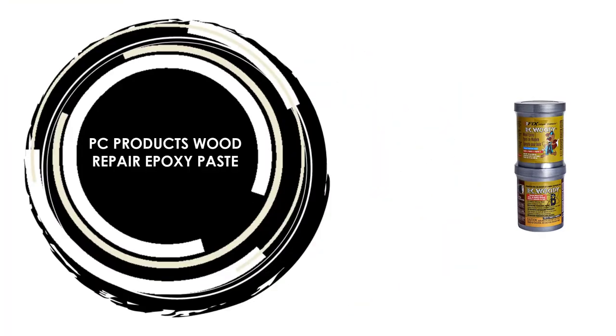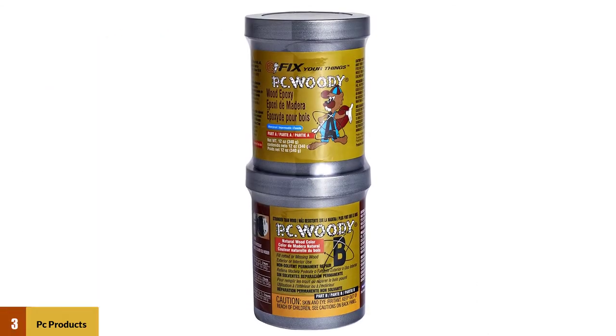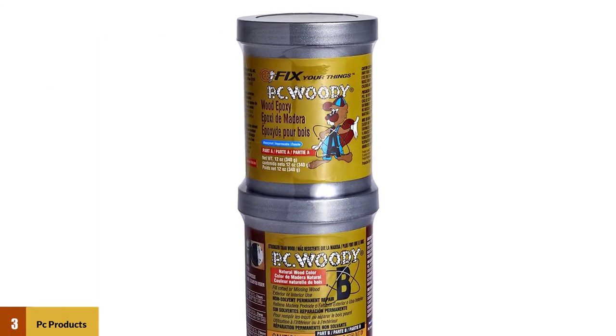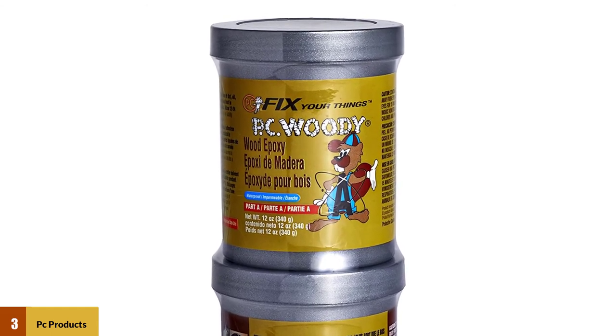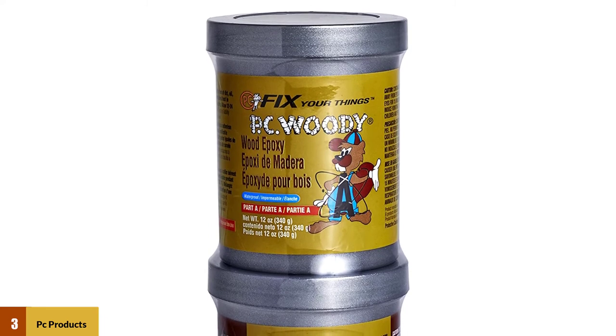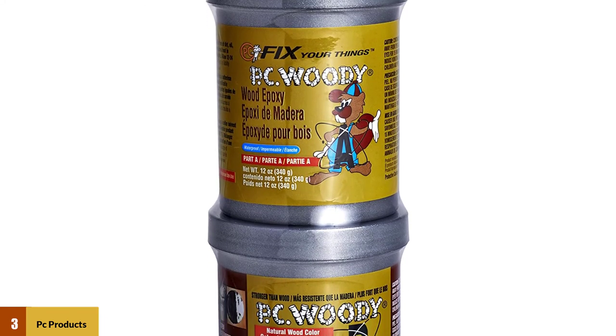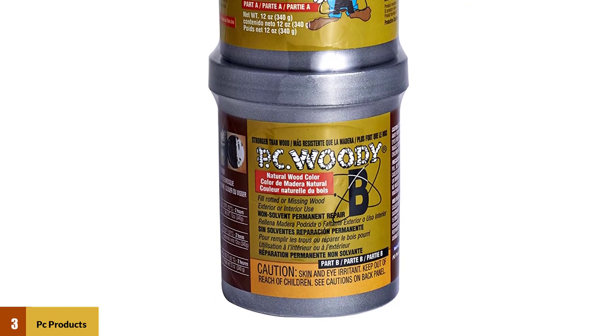At Number 3: PC Products Wood Repair Epoxy Paste. This epoxy is made from real wood and has many characteristics of wood. The PC Woody formulation provides extended working time for large and critical jobs, which allows the user time to reposition work or make changes. Two-part epoxy paste to replace missing or rotted wood.